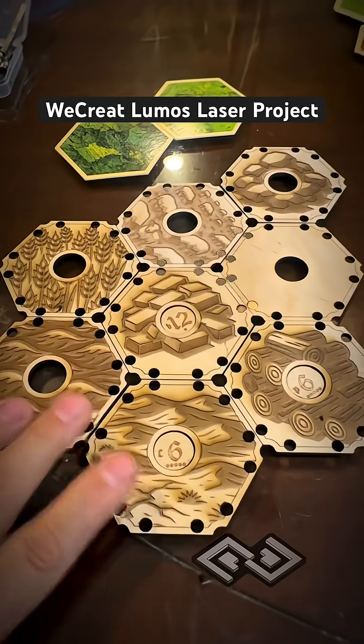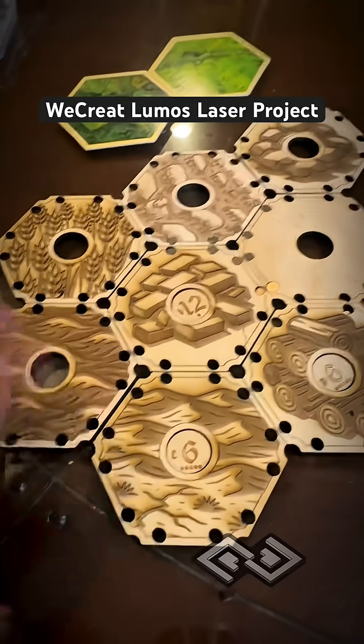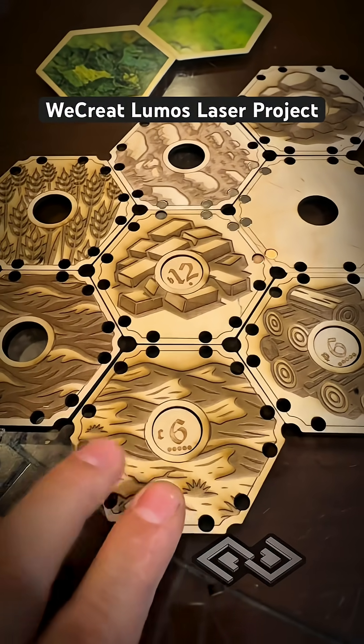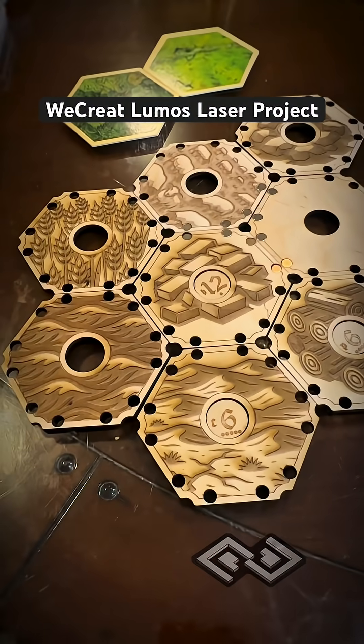We're not redesigning the game or anything — we are just doing an art pass on the pieces because we're huge fans of the game and we thought it would be really fun to have our own custom pieces to play with.